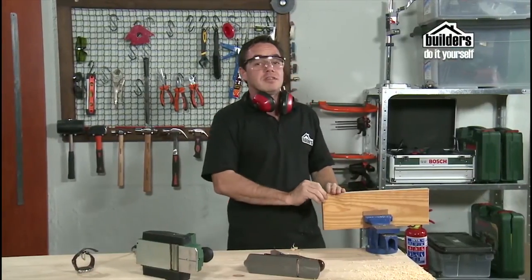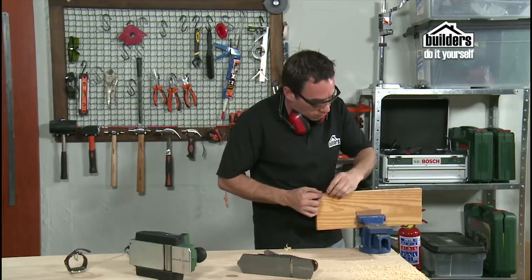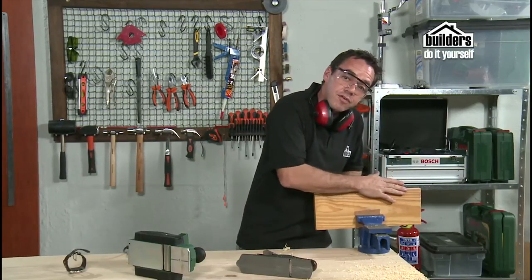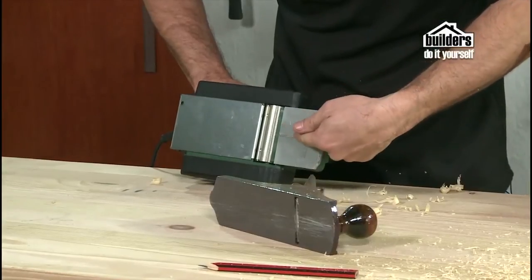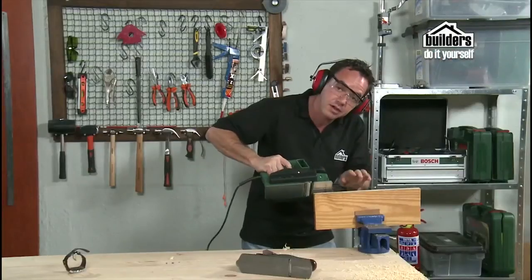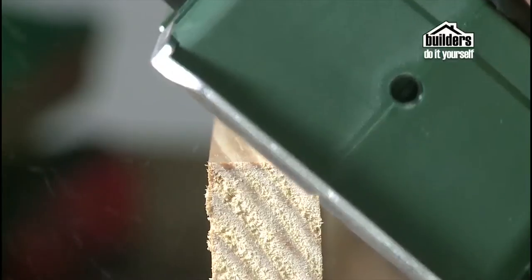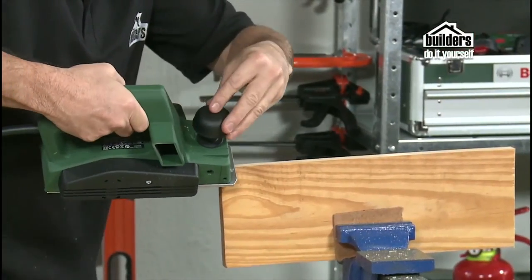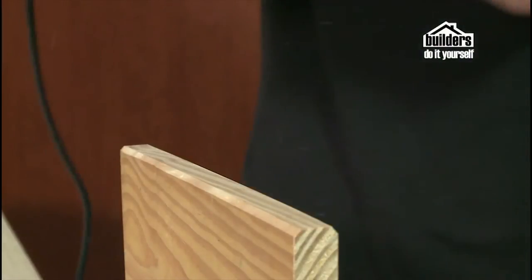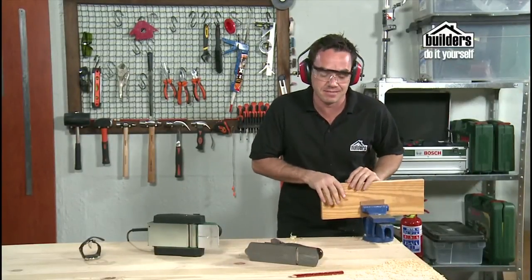As you can see, much easier than a hand plane but a little bit more aggressive. What's nice is we've got a nice smooth, sharp edge — it took all the timber off that we wanted, and it was effortless. You can also put it on the edge to take off a nice 45-degree bevel. There's a groove in the front for it to slot into, and you get a nice neat 45-degree bevel edge — absolutely effortless.